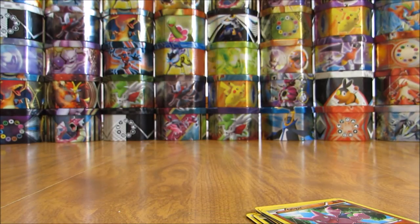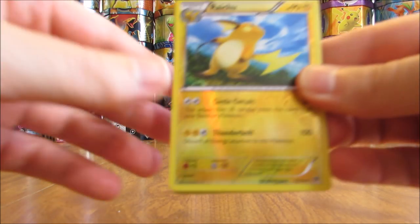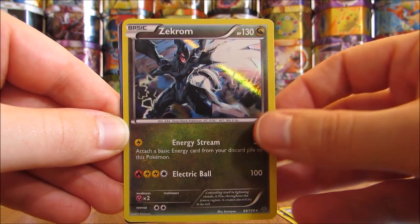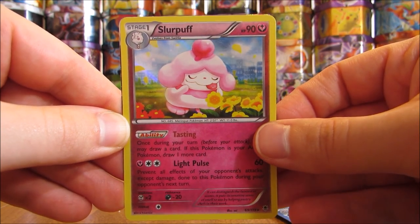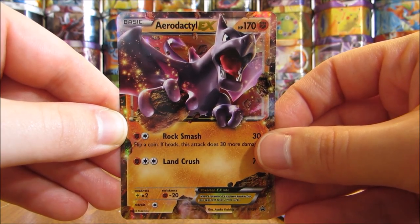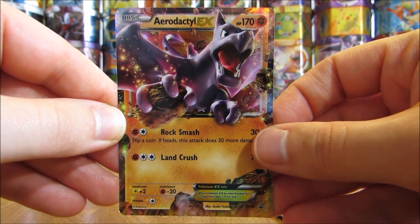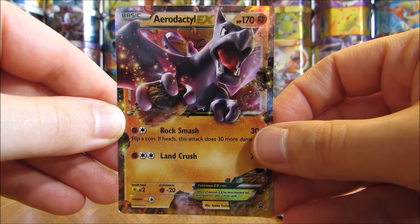Nothing incredible in this opening, but solid pulls overall. Out of the six packs inside this box, I pulled out two rare Reverse Holos in Raichu and Manaphy, and then three rare Holo cards in Zekrom, Klinklang, and Slurpuff. And again, the featured GX or EX card in this box was an Aerodactyl EX, which was a Blackstar promo. Thanks everyone for watching — check out all the links in the description, including links to my blog, Facebook, and Twitter pages. Stay tuned for more videos.